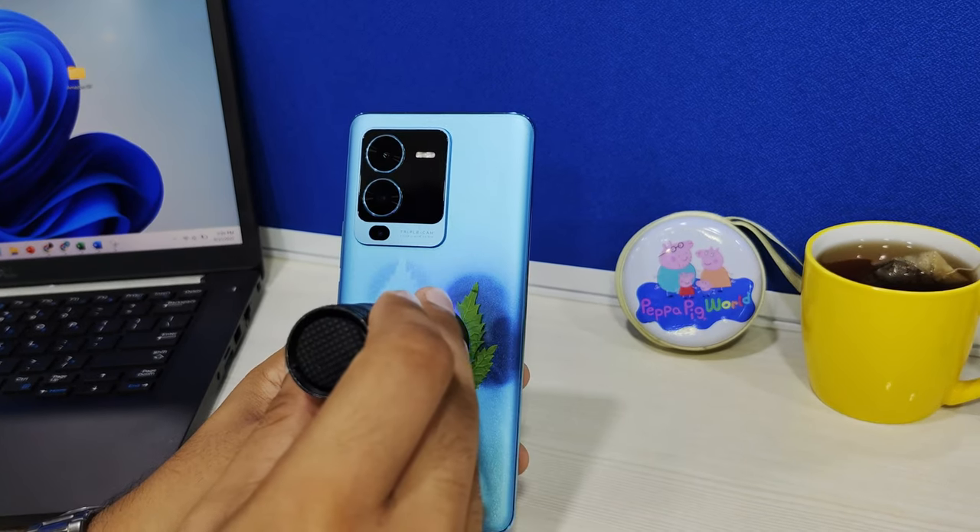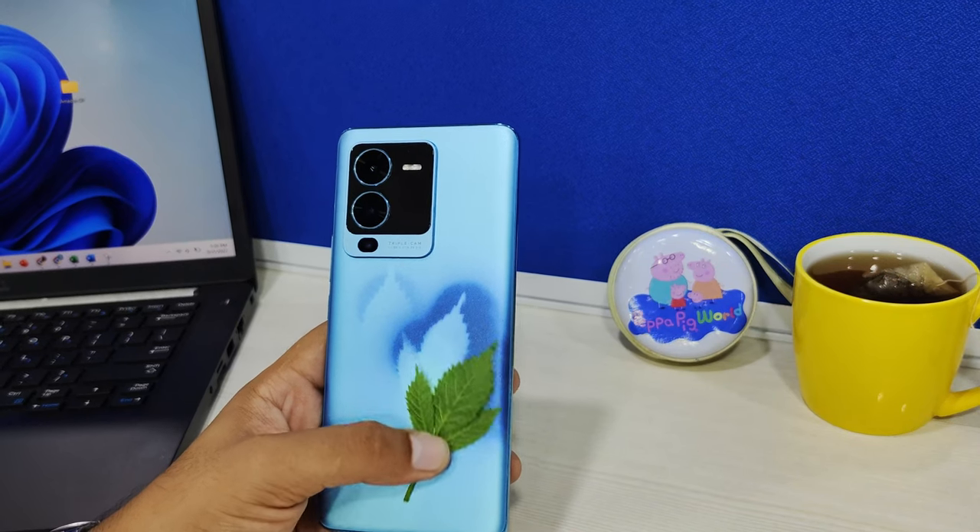This glass is very good, and the color-changing feature is something you can't forget. I almost forgot the phone itself — I left it on the table while I went to lunch, and it had changed color by the time I came back.